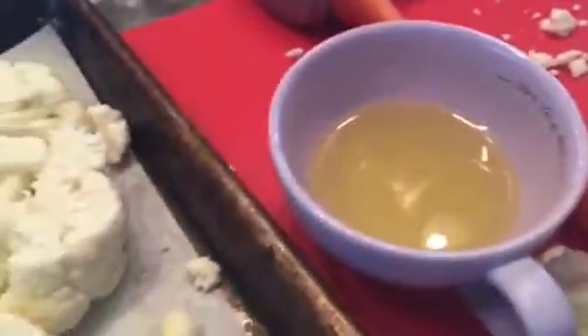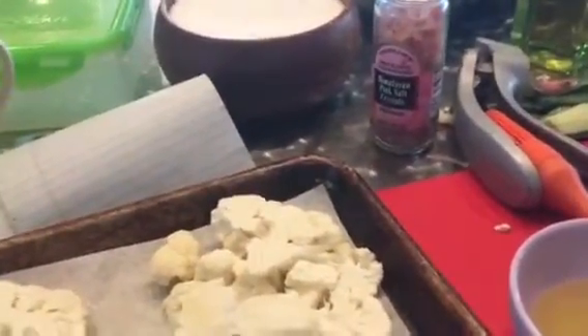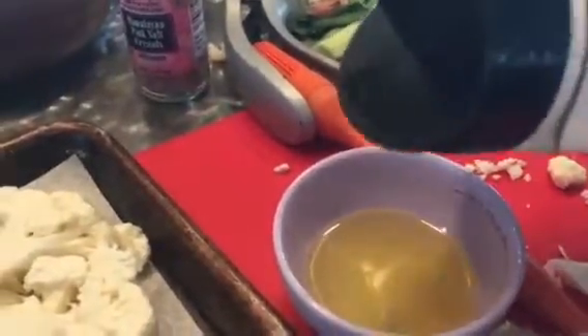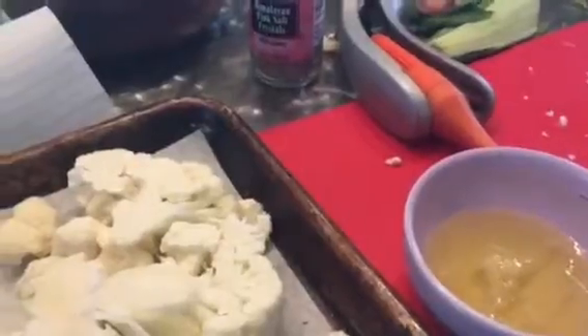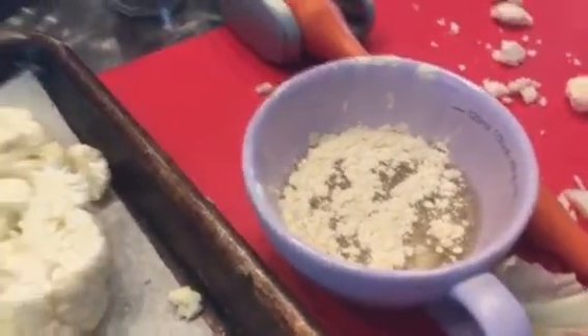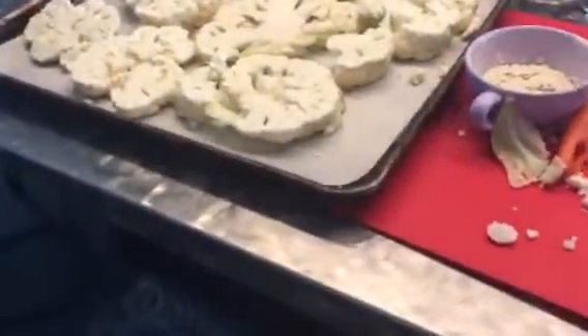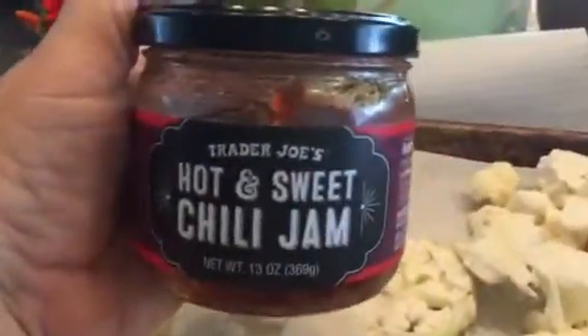You could just drizzle some olive oil over these and brush it on, but I like a little more flavor. So I have some olive oil here, and I'm adding some pink Himalayan sea salt — well, garlic salt to save time — just a teeny bit, some onion powder, and some fresh cracked black pepper. I'm also going to add some chili jam.